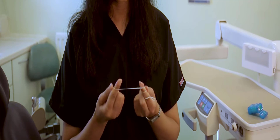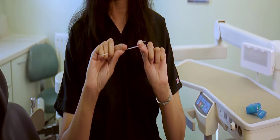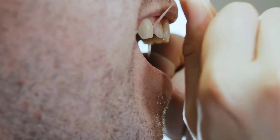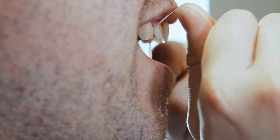Hold it tightly between your thumbs and index fingers, leaving about an inch of thread in between. Gently slide the thread between your teeth using a back-and-forth motion. Be careful not to snap the thread into your gums, because it can cause bleeding and discomfort.